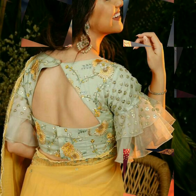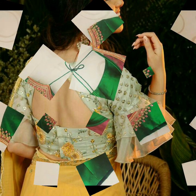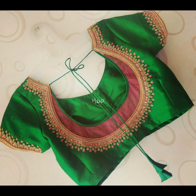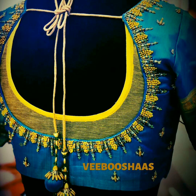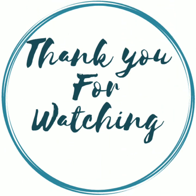Or you can keep a cape sleeve with a pothole back to balance your sleeves and back. If your sleeves are refined, you can keep the back simple. I hope you found this video helpful — until next time, bye-bye!